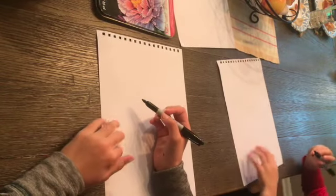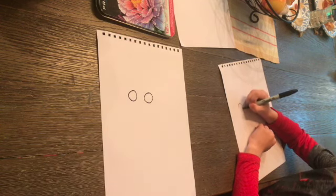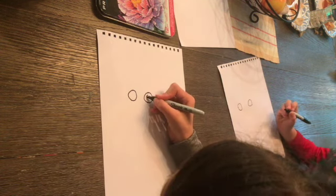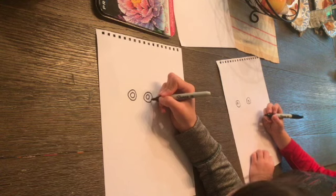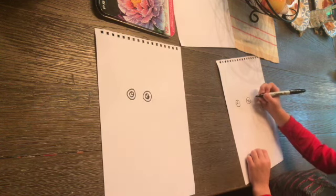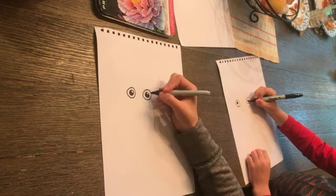All right Holden, are you ready to get started? The first step to drawing our panda is we're going to give him two eyes. I'm going to draw one circle here and one circle here. Now I'm going to draw a smaller circle inside each of those, and then an even smaller circle inside those. Then I'm going to color everything else besides that smallest circle in black. It should look like this.